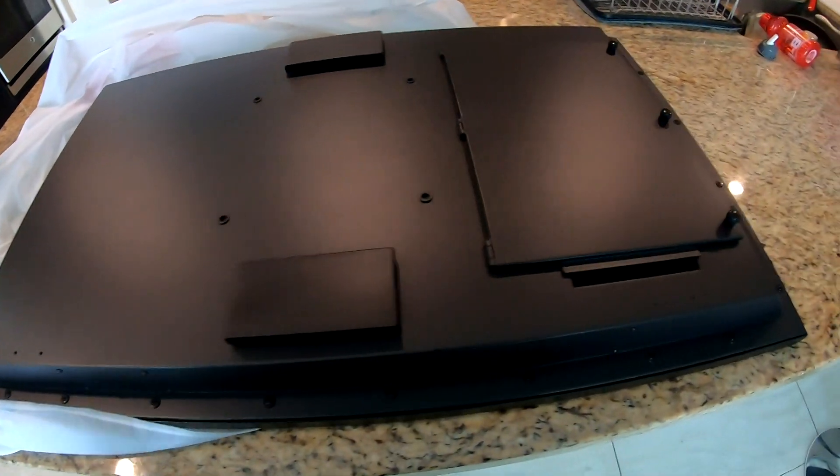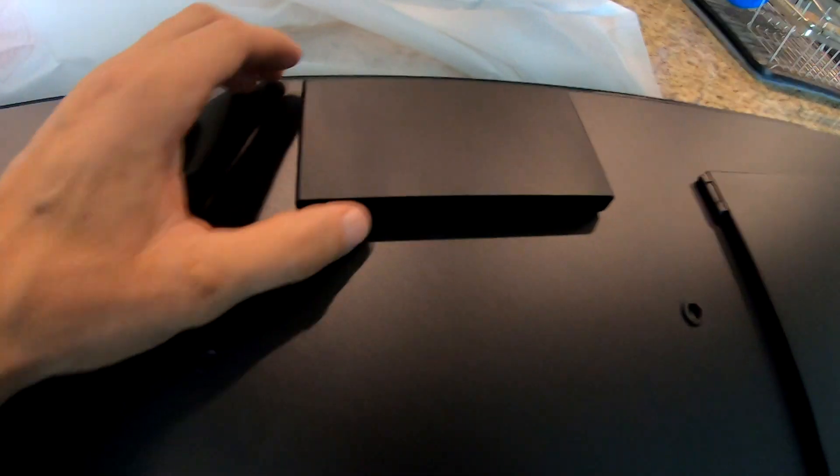Let's take a look at the back. These brackets look like another way to mount the TV, but the set also has the typical mounting screw options.